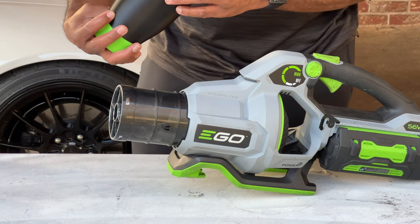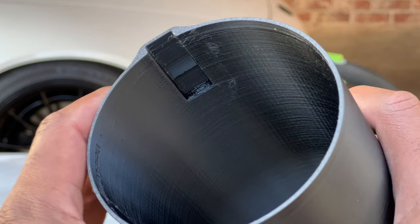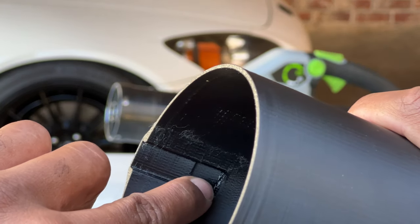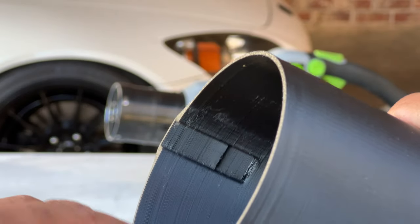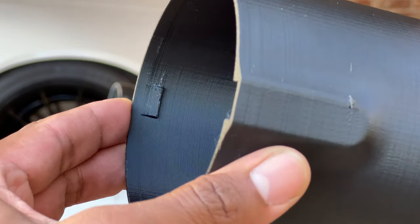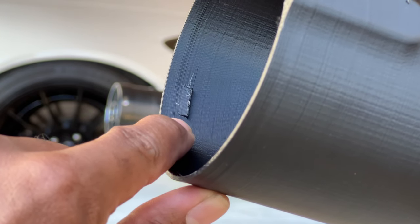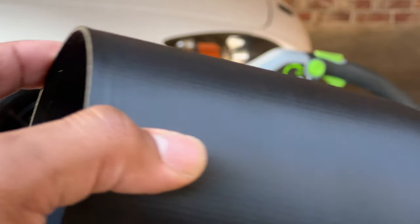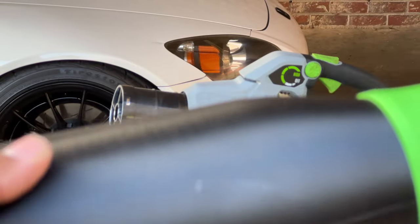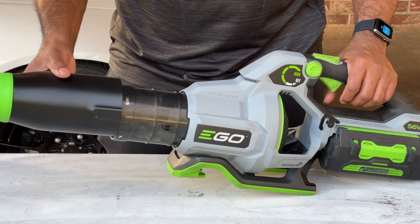Let me bring this closer to the camera so you can see what I'm talking about. If we look at this here, you can see there's a little step right here and that's where it latches onto the notch. And then if we turn this around, we'll see the second protrusion there as well. So some pretty clever design elements to help keep this thing in place — pretty cool design.